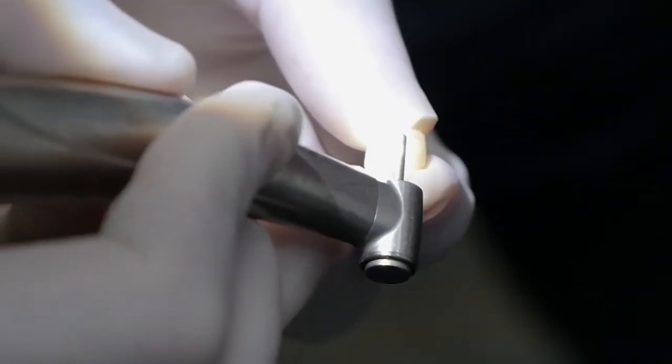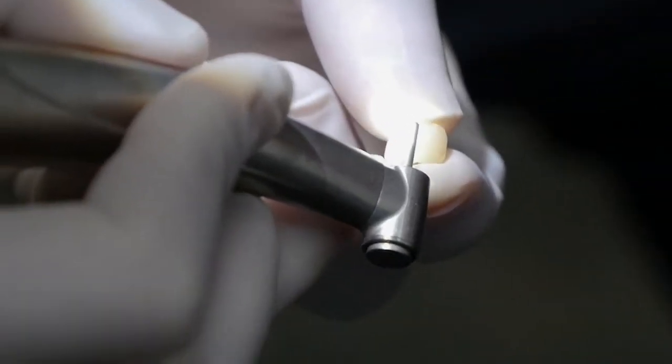Then we polish the adjusted surfaces and obtain the patient's approval before final cementation.